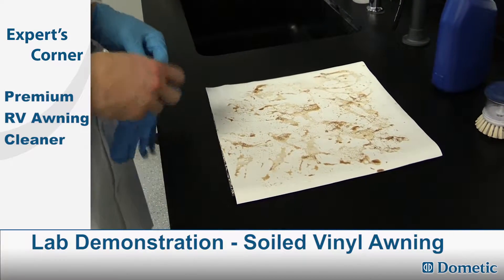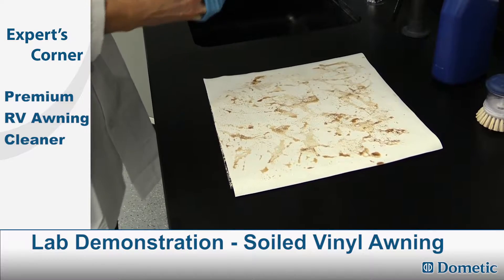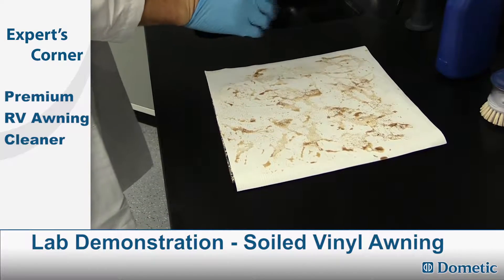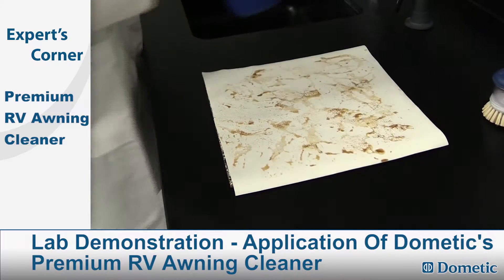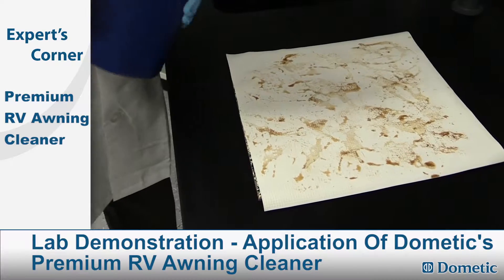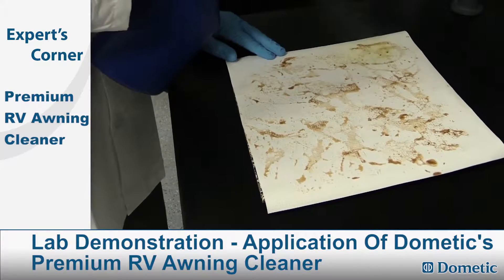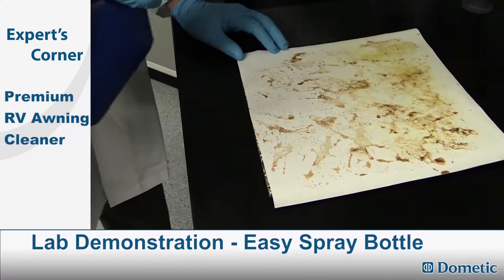What we have here is a soiled vinyl awning. We're going to be applying Dometic's premium awning cleaner. It comes in a spray head, easy to dispense bottle.